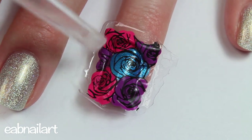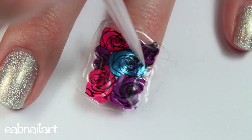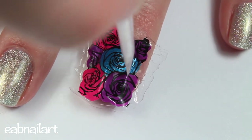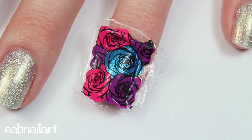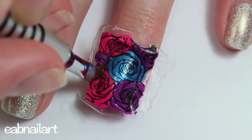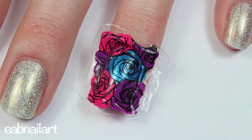What you'll probably want to do — and I didn't think to do this until watching the tutorial back — is cut your design down to more of the size of your nail. That way you'll have a lot less cleanup. I had to do quite a bit of cleanup and it was kind of annoying, so you might want to cut your decal down just a little bit.